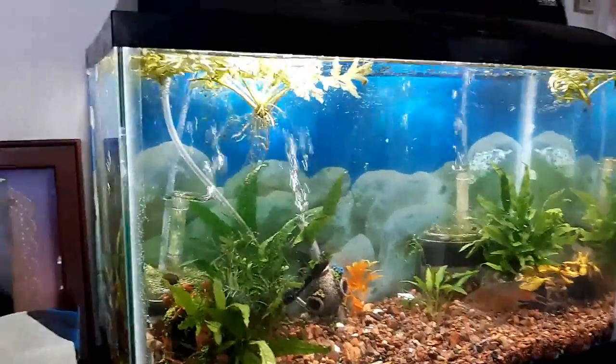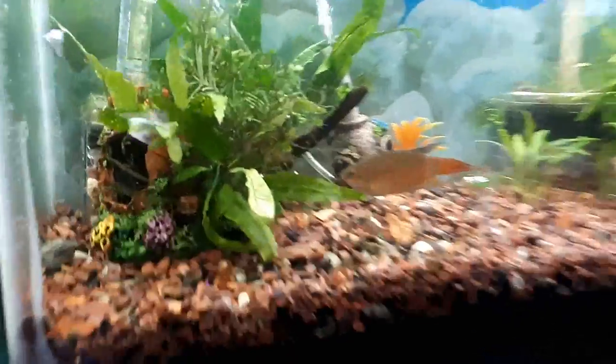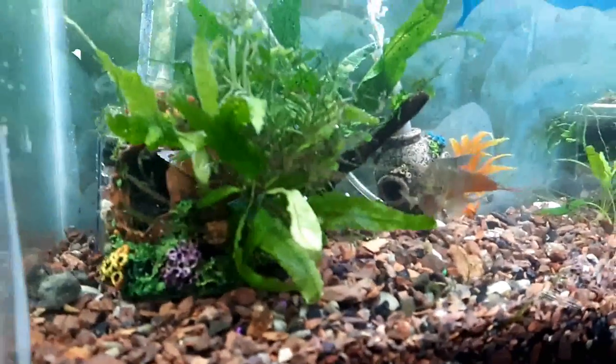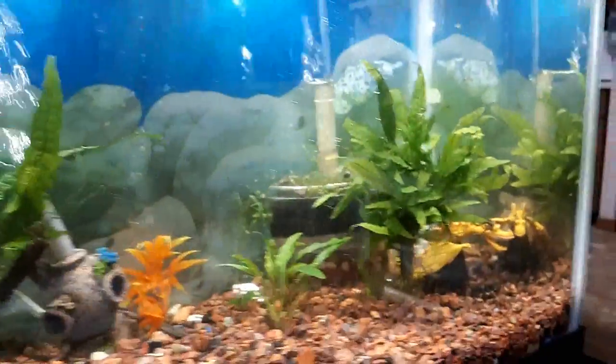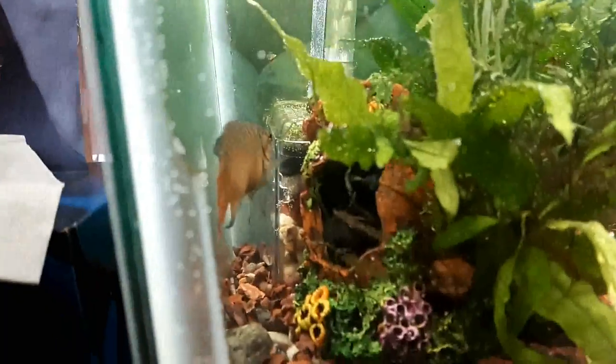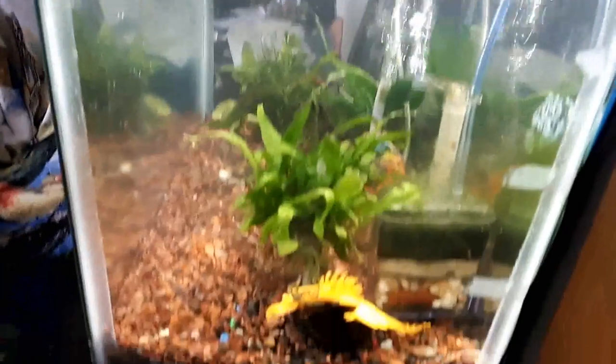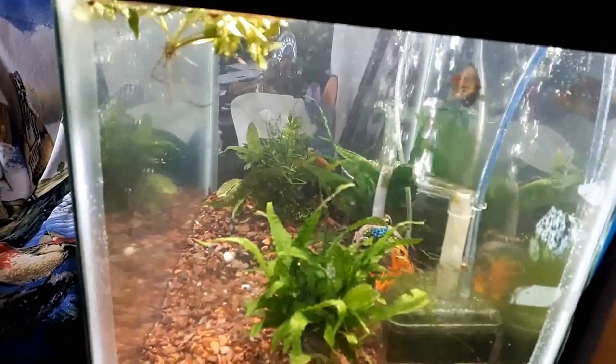Well, I finished Wilma's 5 gallon to 10 gallon change. She seems to be doing alright in here. There are some surface plants. There's our old tank there — I'll put that down in the basement. I think she'll like it in there.